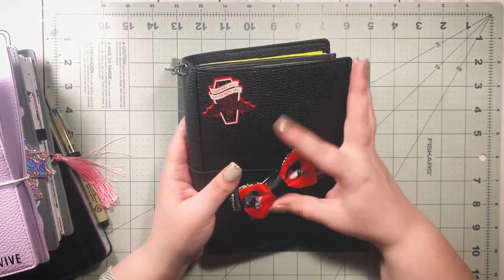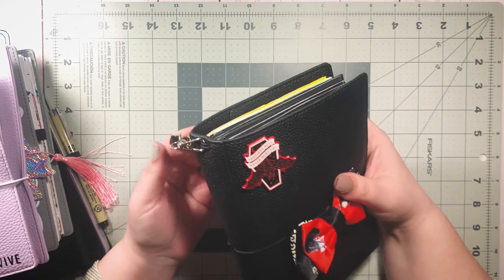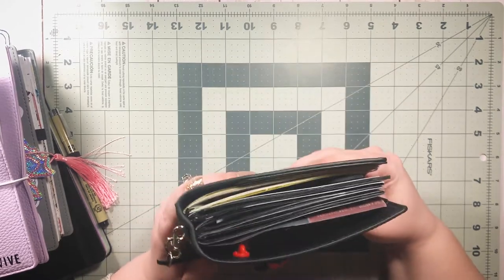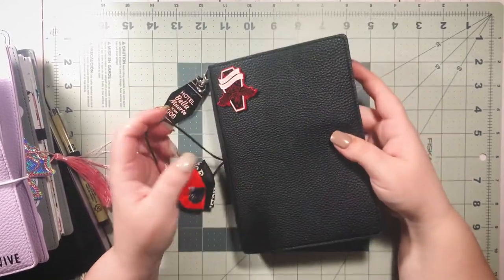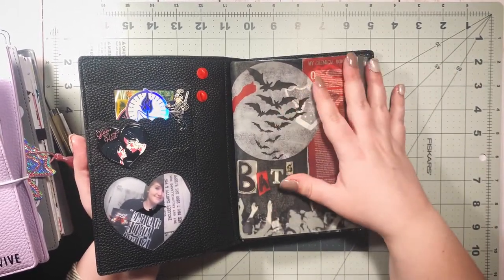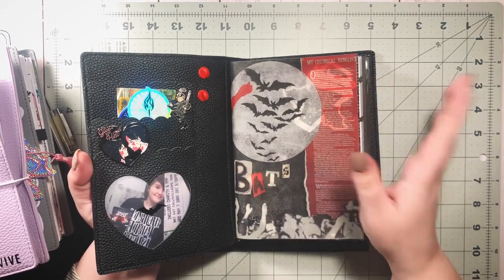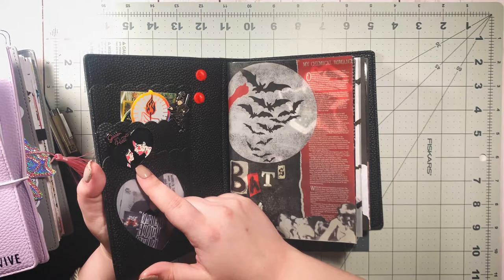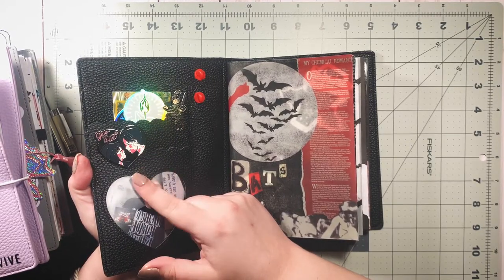If you've been on my channel before you've seen this — this is the MCR B6 TN, a traveler's notebook approximately 5x7 in size, dedicated to my favorite band My Chemical Romance. I have a whole playlist explaining why I felt compelled to create this, talking about my love for the band and my history with them, as well as how I created the inserts and dividers.